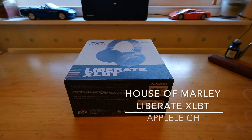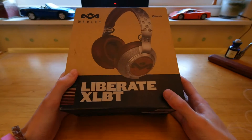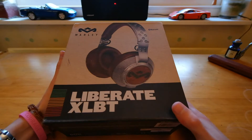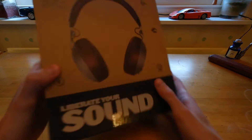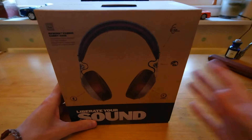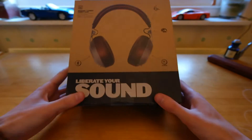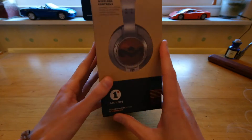Hey guys, what's up? Apple Lee here again with another video. I have here the House of Marley Liberate XLBT. These are a pair of Bluetooth headphones from the House of Marley. So we're just going to unbox them, see what we get inside, and I'll give you my impressions. They're meant to be really good quality headphones, and they're made from recyclable materials, so they're pretty eco-friendly as well.